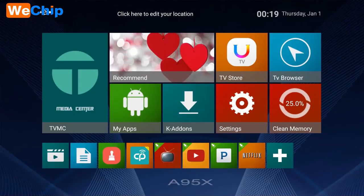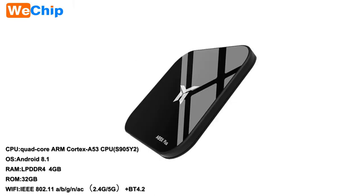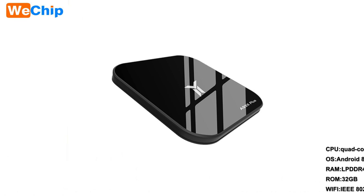This is all the information about the A95X Plus. This machine has the latest signal chip, S905Y2, and the performance is very good. If you want to know more detailed information, you can contact us below. Thank you for watching.